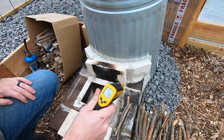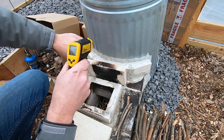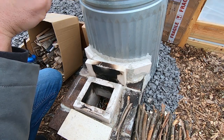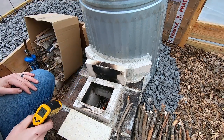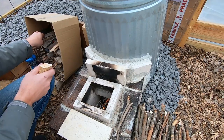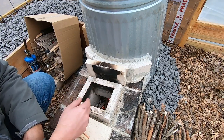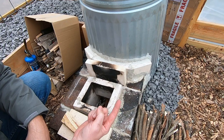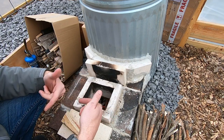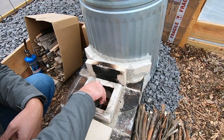I have one of these nice little Amazon temperature sensors. As of right now, the trash can right there says it's 115 degrees. Up top where the fan is, also 115. I don't have a huge fire going yet, but that little fire going there is enough to heat it up that much.